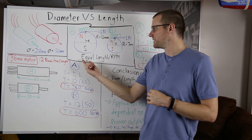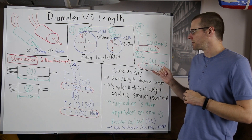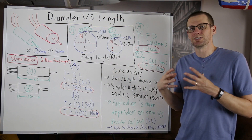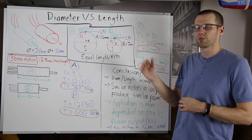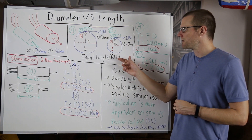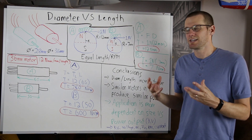If we assume these motors have equal length — which is necessary for the torque comparison we've already calculated — and we assume they produce the same RPM, which is entirely possible since they would generally be limited to around 60,000 RPM, we would get more power potential from motor A.